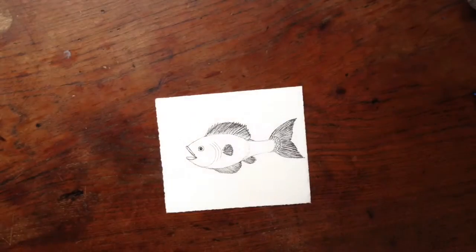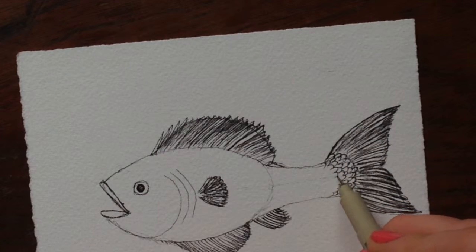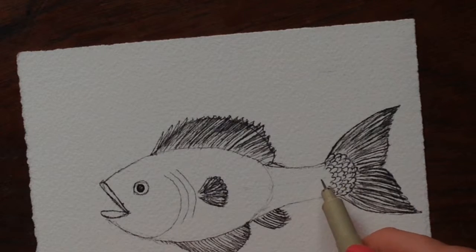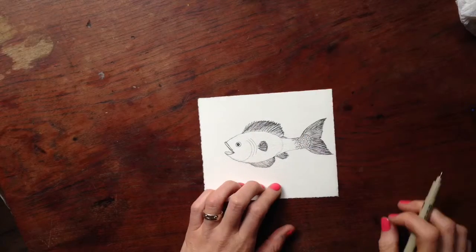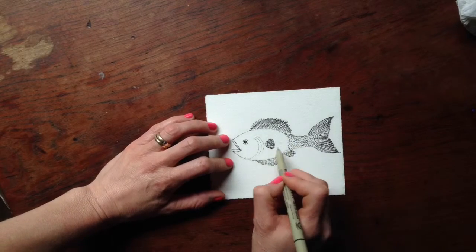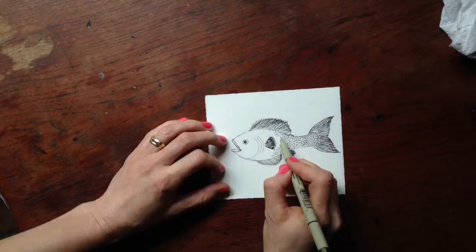I start at the base of the tail so that since scales overlap each other, you want to start at the very back because your overlapping scales are gonna come on top. I kind of make a letter U — like a sideways letter U — and layer them one over the other. You can do rows, and you can look at other fish to see the pattern with the way scales go. Each scale is a letter U, and then each row of scales curves like a letter U as well.